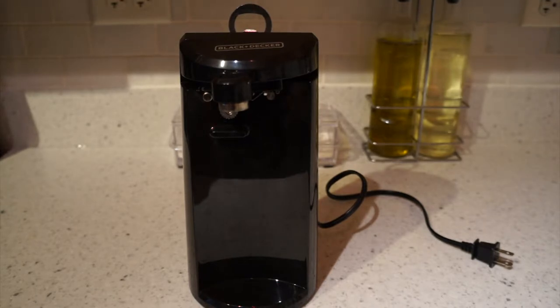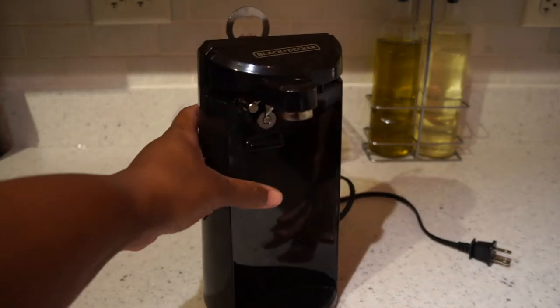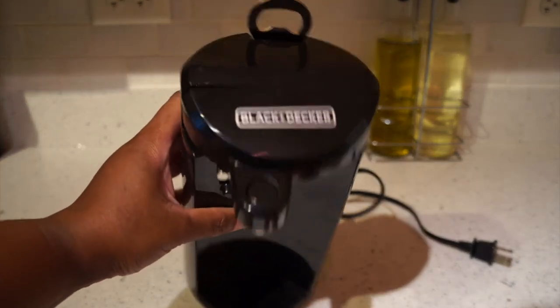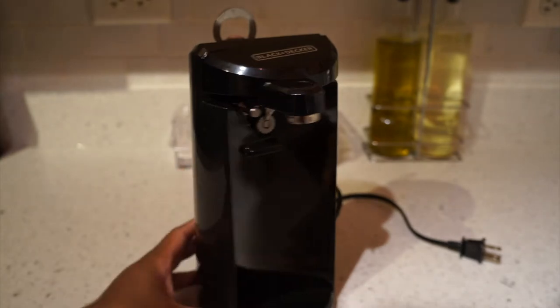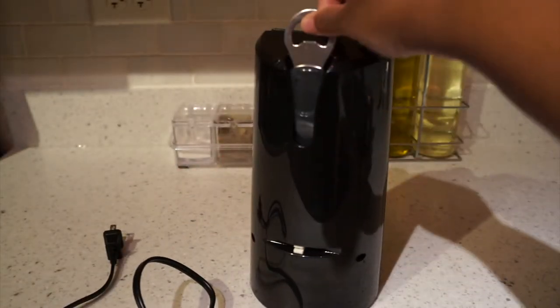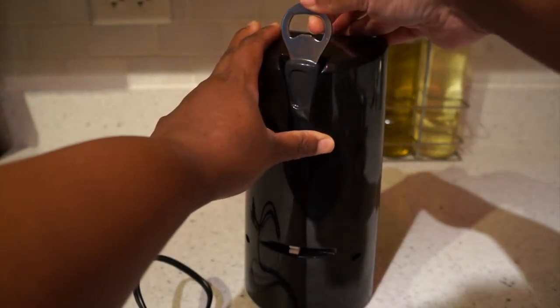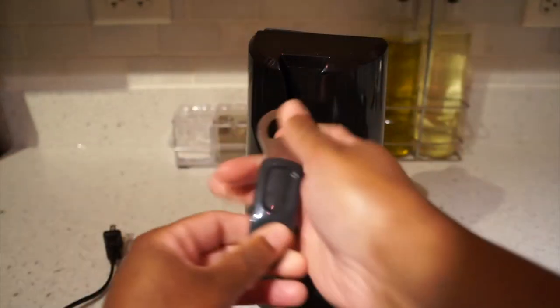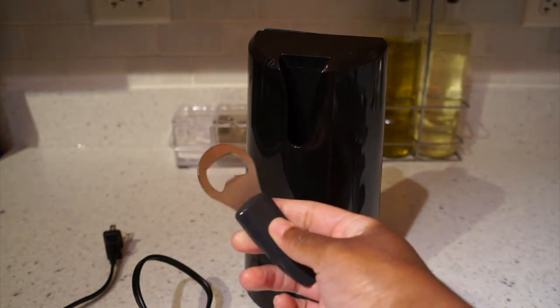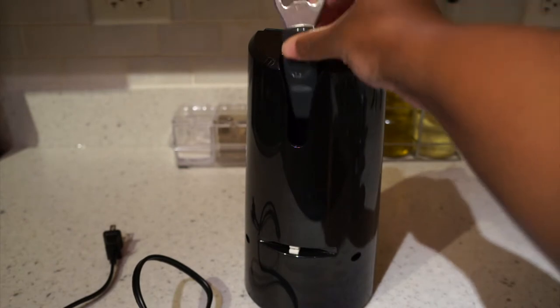Hey y'all! I don't know if I showed y'all this or not, but I got this Black and Decker can opener. It comes with a little bottle opener — I use this, it doesn't really work that good, but I think it's cute.